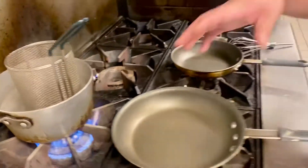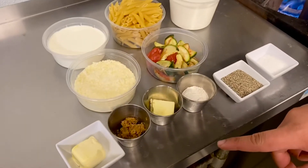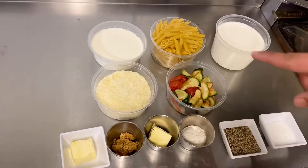The ingredients we're going to be using today: we have flour, butter, minced garlic, grated Parmesan, cold milk, the penne pasta, and heavy whipping cream.